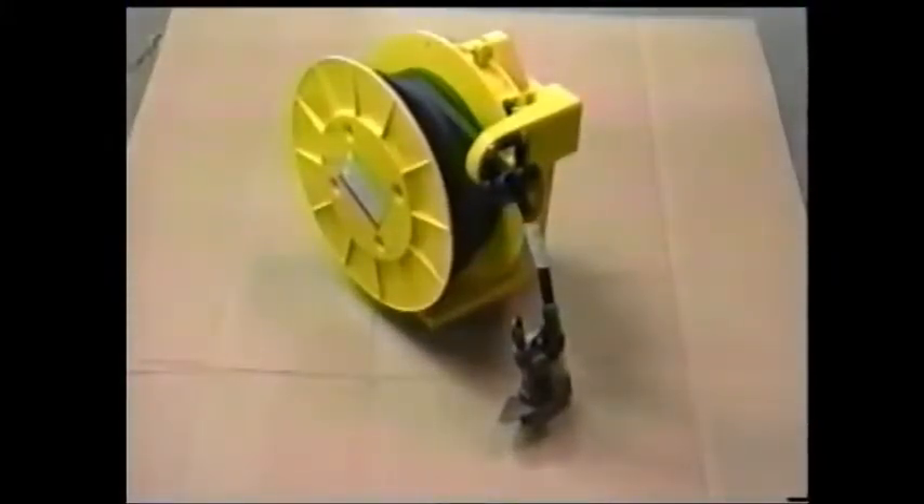Hastings fiberglass products, the most progressive manufacturer in the hotline tool industry, is proud to introduce you to one of our products: the retractable truck grounding reel. Ground cable reels are not new in our industry; there has always been a need for some way to conveniently store the truck grounds.